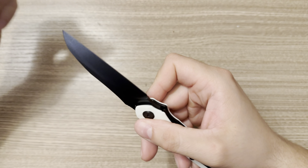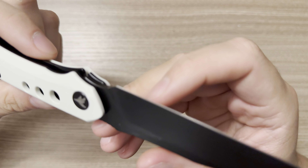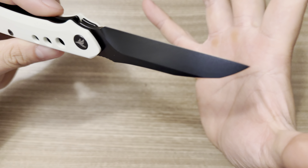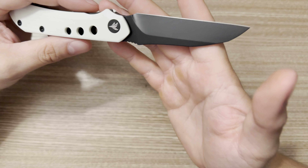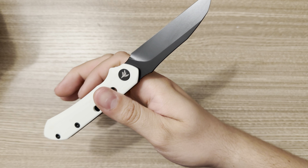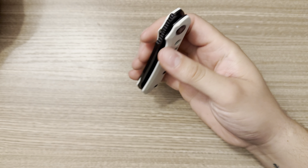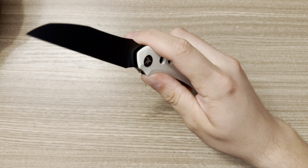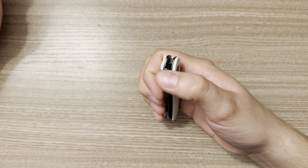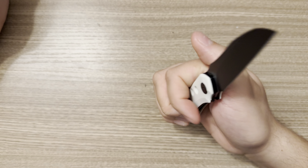Looking at this blade, this is a 14C28N blade, and on the website it says this is DLC. I highly, highly doubt that this is real DLC — only testing will prove that, of course. I'm not saying that Miggeron Knives or Azusa Blade Works are liars, or that they did it just to guarantee more sales. It was most likely just a little misunderstanding — and I could be completely wrong. Maybe this really is actual DLC, and I just won't know until I start shredding through some stuff and seeing how the coating holds up.